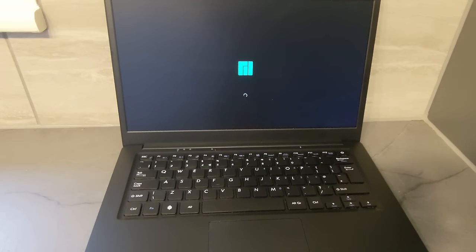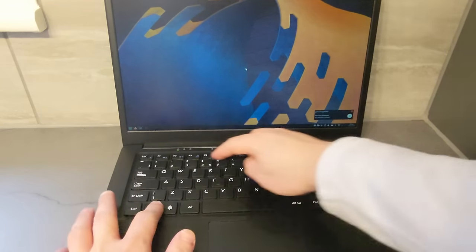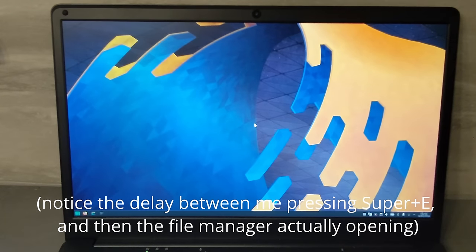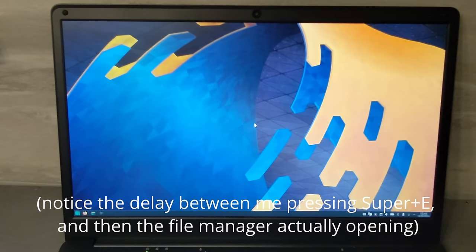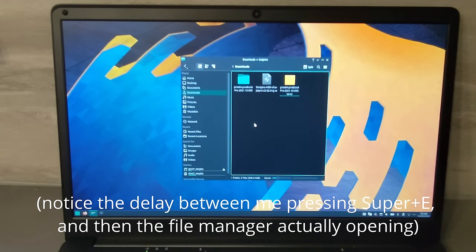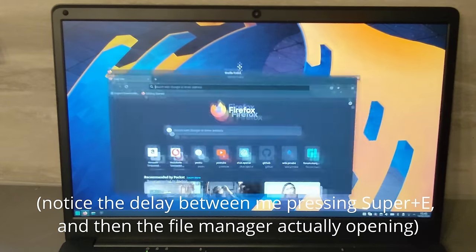Speaking of software, this laptop comes pre-installed with Manjaro ARM with the KDE Plasma Desktop. I'm not a big fan of Manjaro, and although I do like the Plasma Desktop, I was quite disappointed with the performance. It's not horrendous and it is usable, but it's not instant or as snappy as I'd like it to be, and you can definitely feel it. Maybe I just have very high standards, but I think XFCE or Mate would have been a better default option.